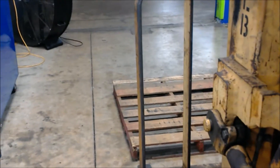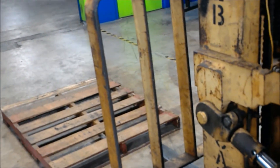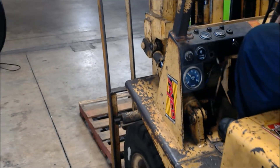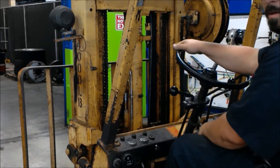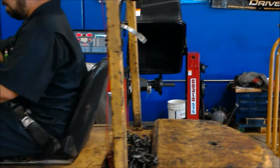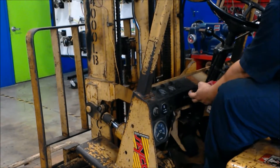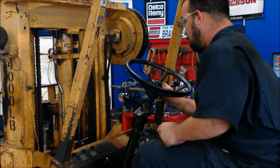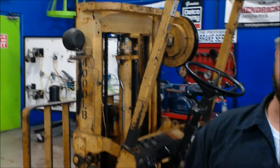What I'm going to do now is put these forks back in the pallet and we should be done at that point. Once you reset the forks back all the way down, that concludes your pre-trip inspection. Thank you for your time and have a good day.